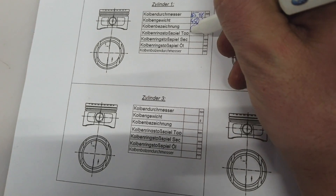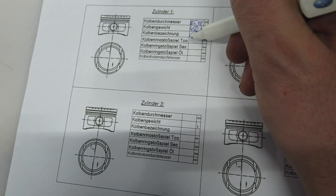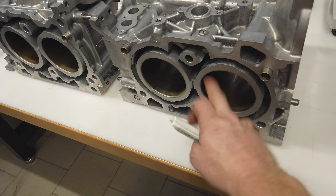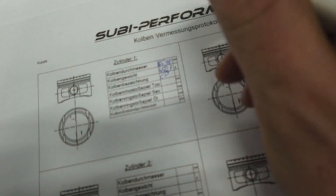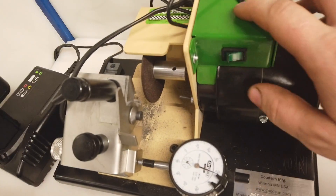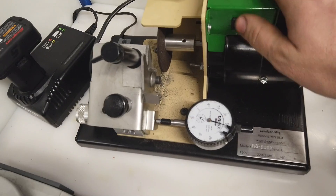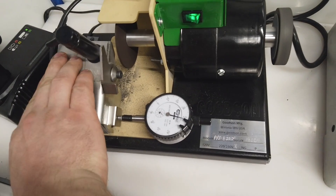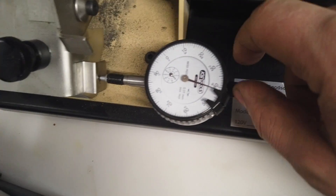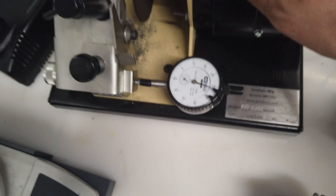The piston ring gap clearance step I'll do later because I need the correct cylinder diameter first. But as shown in one of my other videos, I have this piston ring gap grinder machine - you place the piston ring in it, start it, and it cuts the piston ring precisely to the correct measurement.